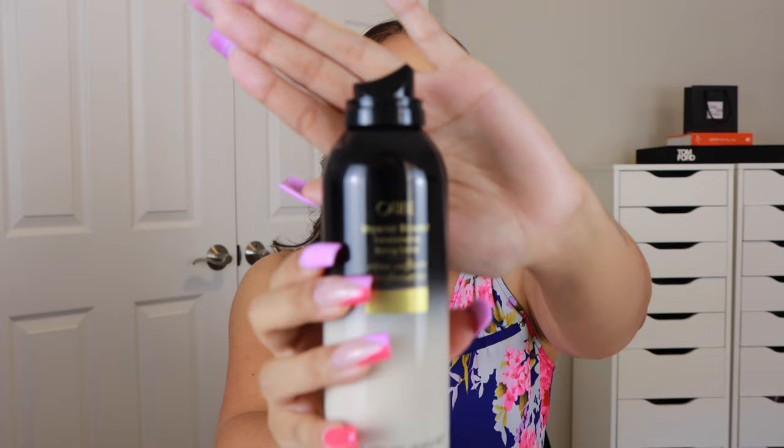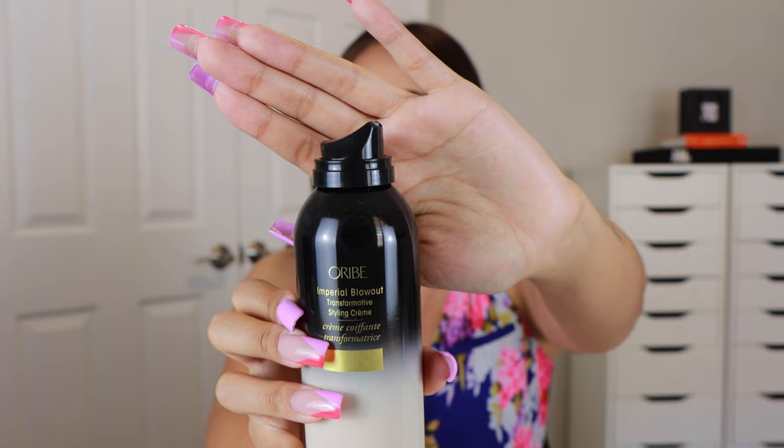I love this even more now because they changed the packaging. The old pump bottle was terrible in my opinion, so they finally changed it and it works so much better now. This is one of my favorites.